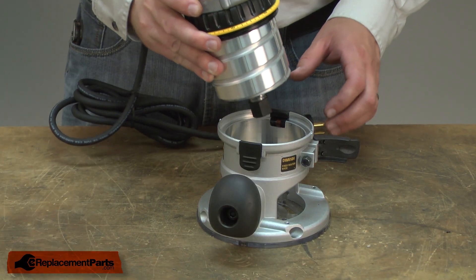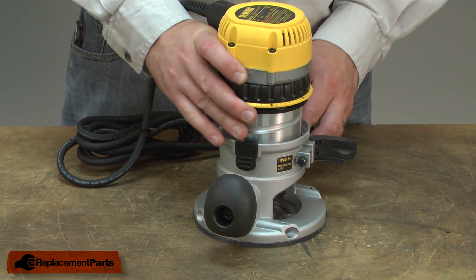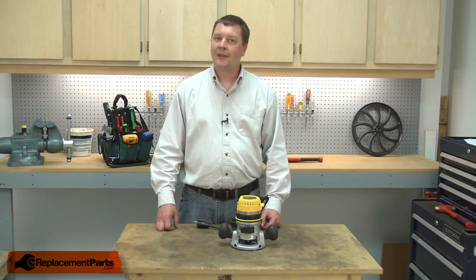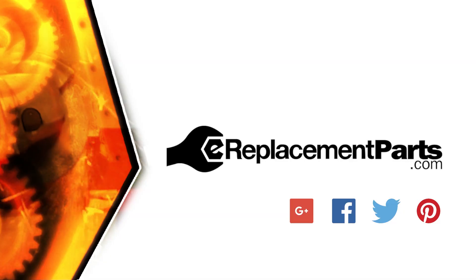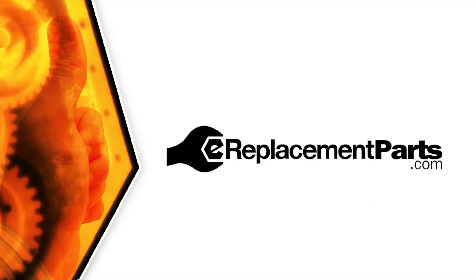I'll finish up by installing the motor back into the base. That's how simple it is to install a new collet on your router. Be sure to check back often for new videos and expert advice. If you found this video helpful, give us a thumbs up and leave a comment.